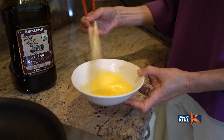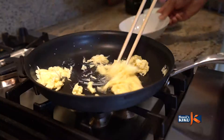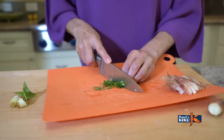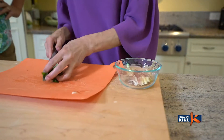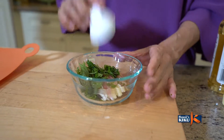I scramble two eggs with a little olive oil and set them aside. Now let's cut the 2 mioga and 5 shiso leaves into thin strips. And here is my secret.